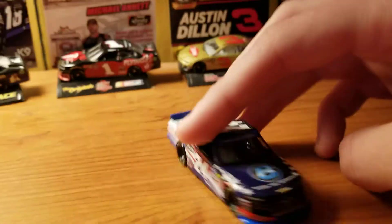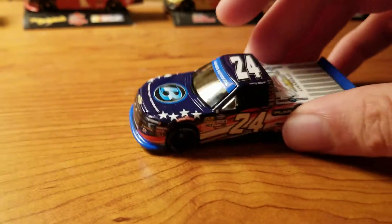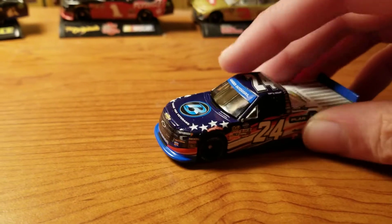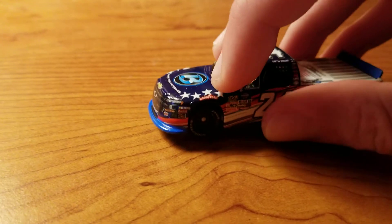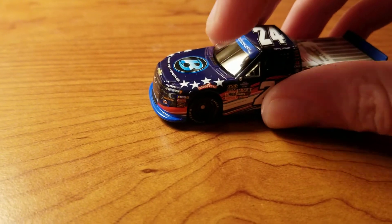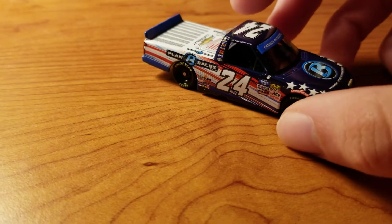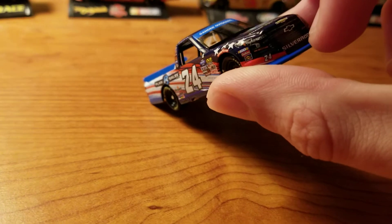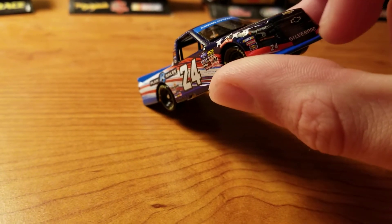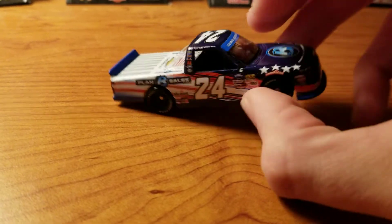The truck itself has a great looking paint scheme. The main color is probably this dark blue up here. You have four stars on each side of the hood. The Goodyear logo is outlined in red — it's a white Goodyear logo outlined in red, which is kind of interesting; usually they don't change that. You have the playoff markings as well, the blue splitter, the windshield banner, and the spoiler.